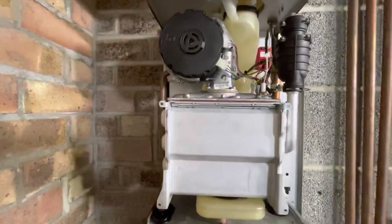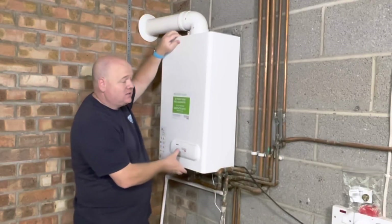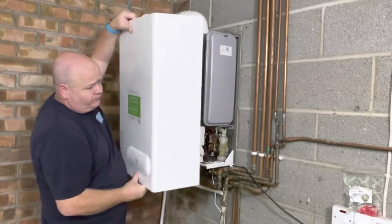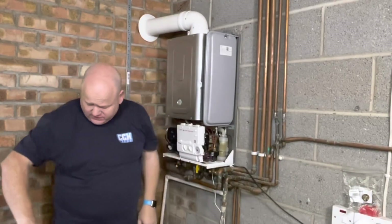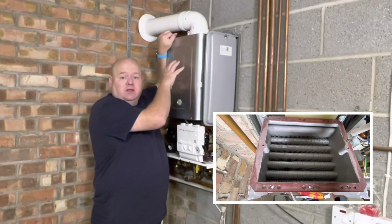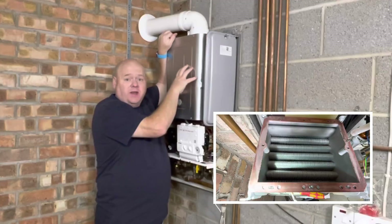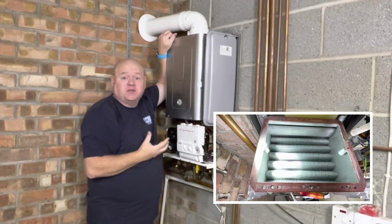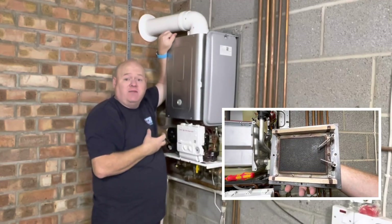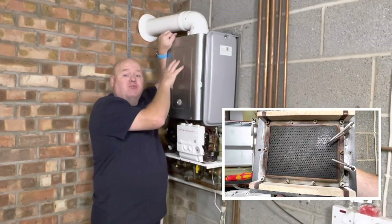How to clean the main heat exchanger on the Vicare Boiler. My name is Alan Hart, and in today's video I'm going to show you how to clean the square heat exchanger in the Vicare Boiler. I've got a special guest today — David from Vicare — and David's going to show us how to do it in real time.